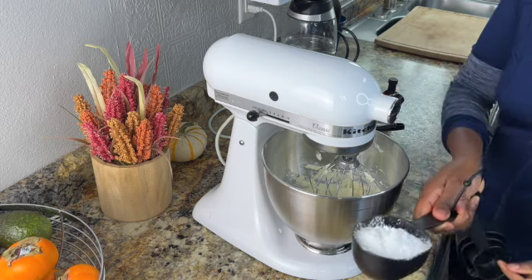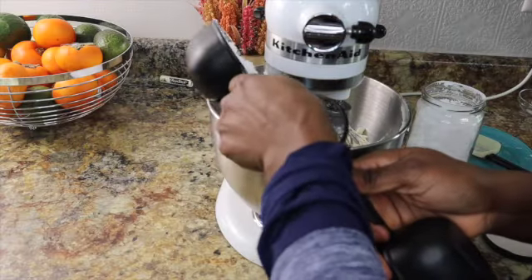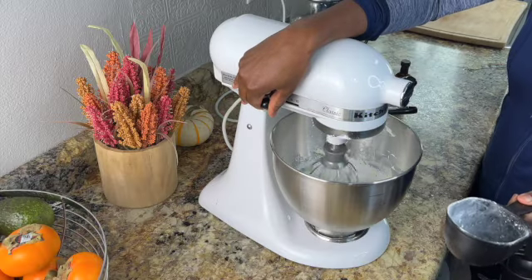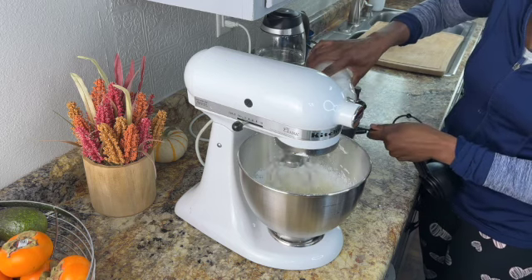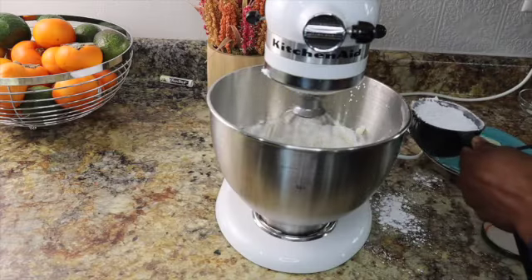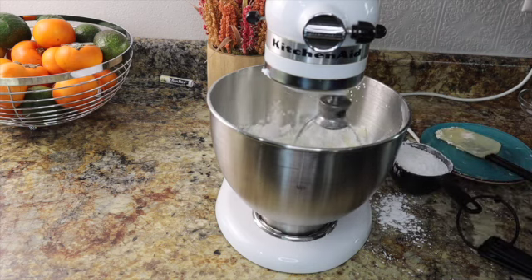I have a cup of powdered sugar. We're going to start slow here. I'm going to measure out my second cup of sugar — I'm making a mess, but that's okay. That's what baking is about.